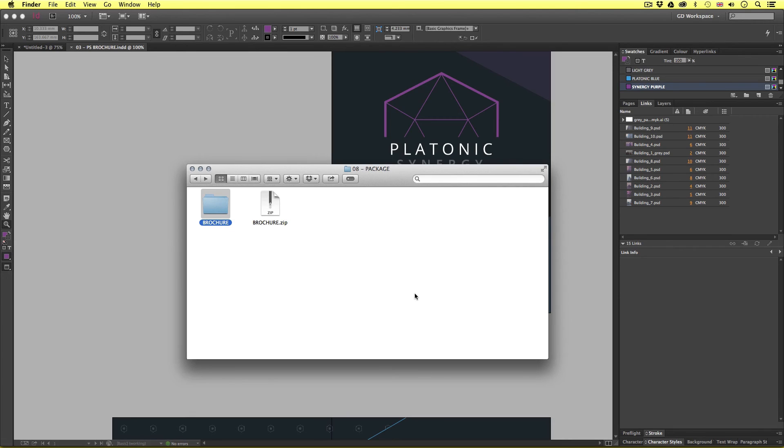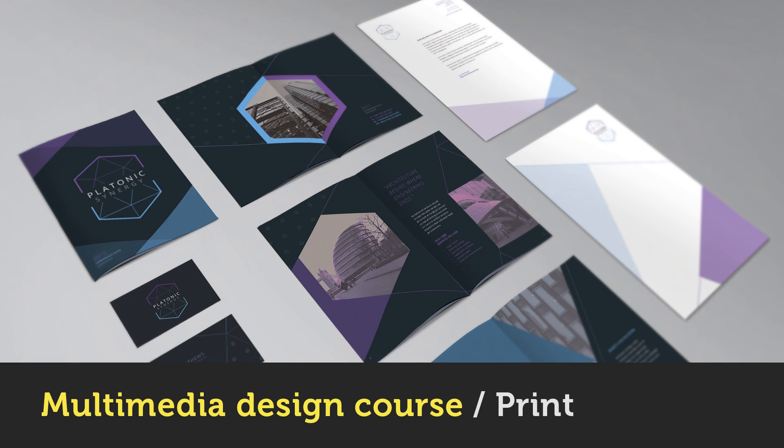So that's how you can package an InDesign document — a real neat way to stay organized and share your documents with others. That brings us to the end of this multimedia design course for print. I hope you enjoyed this course and have learned a lot and feel confident to continue with your own projects in future. If you liked the course, hit the like button on my Facebook page. If you'd like to see more videos like this, hit the subscribe button. That's it for another video course, brought to you by Gareth at TastyTuts.com. Thanks for watching, have fun guys, and I'll see you next time.